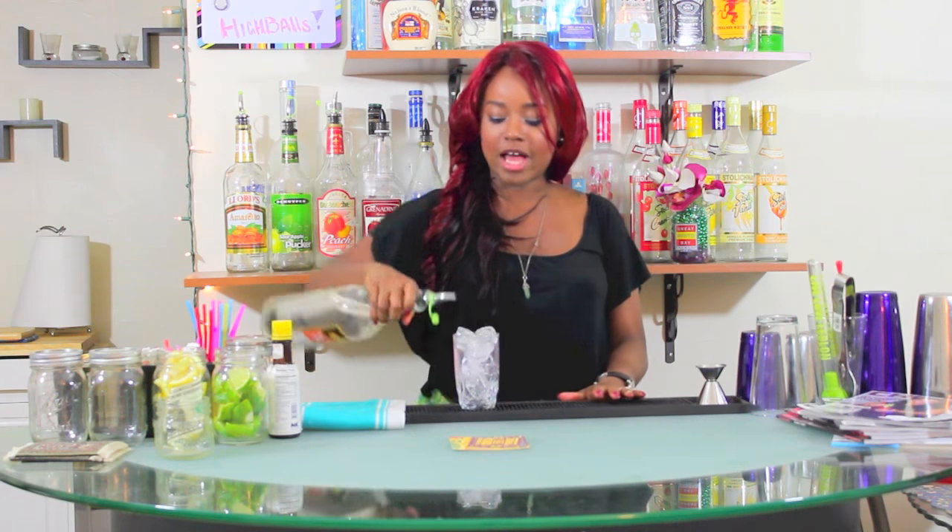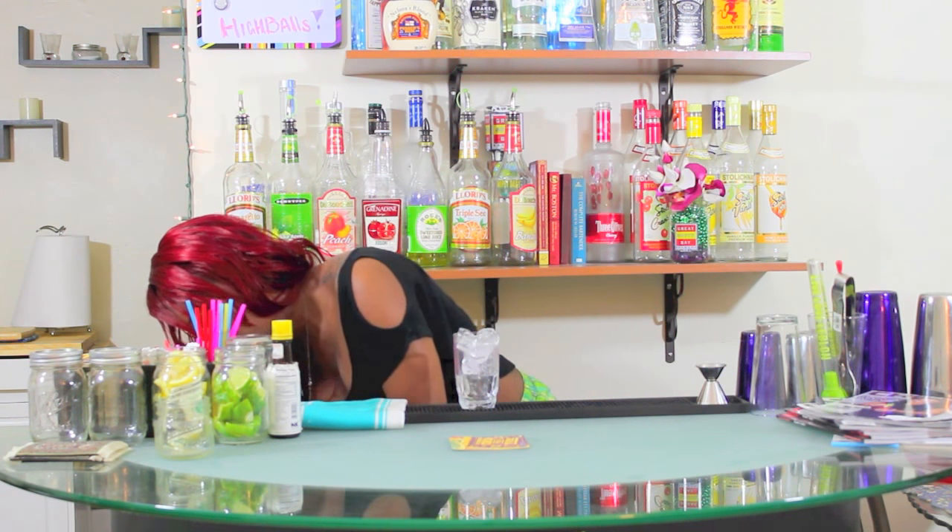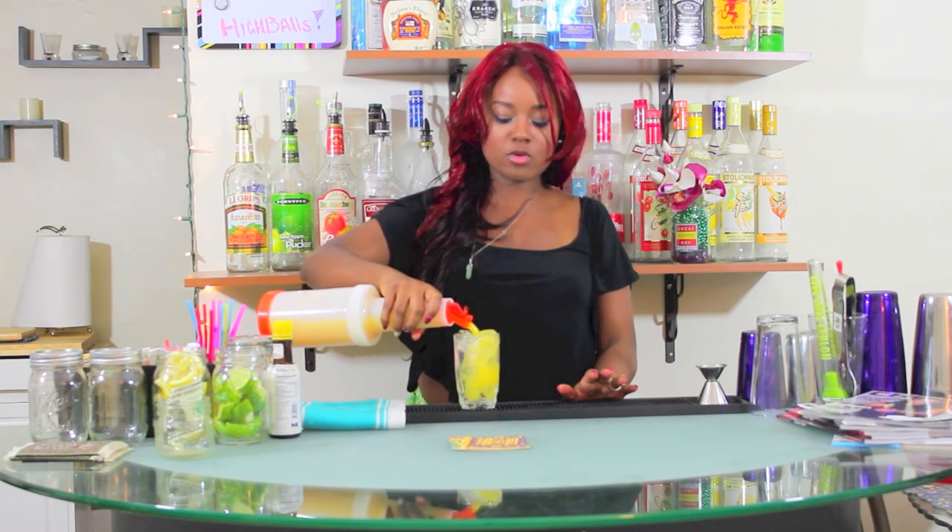The next cocktail we're going to learn is the classic Screwdriver. If you've never been in a bar before, you've probably still heard of this cocktail. A Screwdriver is simply vodka and orange juice. Take your highball glass, add one ounce of vodka, fill with orange juice, add a straw and serve. The term 'screw' is one you will hear come up in other cocktail names and it simply means vodka and orange juice. So whenever you hear that term — whether it's a comfortable screw, a slow comfortable screw, etc. — you know there's vodka and orange juice in that cocktail.